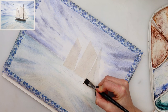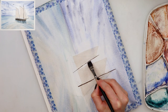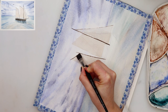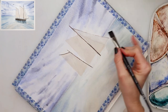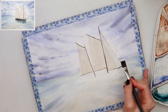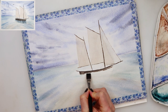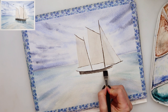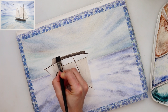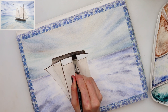I noticed I hadn't painted the part of the sea between the boat and the sails, so I added a little bit of blue. Leave it to dry completely for this step because the lines will bleed otherwise. Then with a flat brush I'm just tapping in the mast lines — not painting one straight line, but tapping with the tip of the flat brush to get a slightly broken, imperfect look, almost like wood.